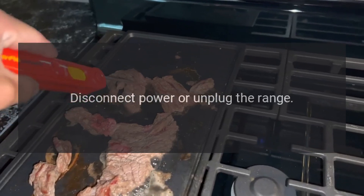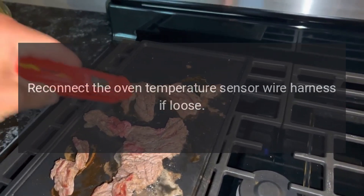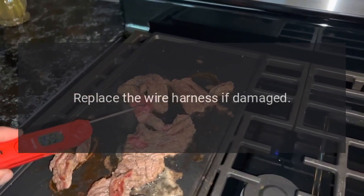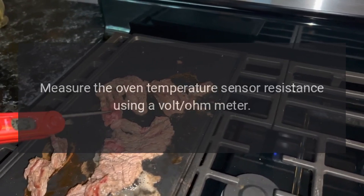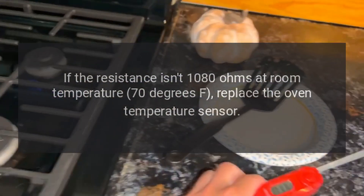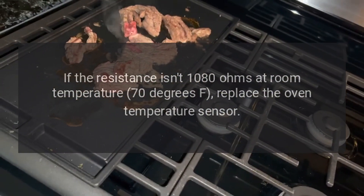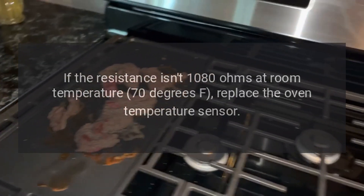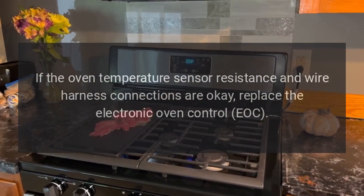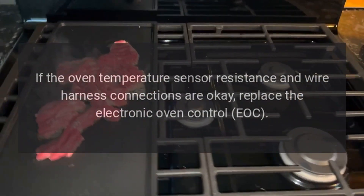Fix for F3E1: Disconnect power or unplug the range, reconnect the oven temperature sensor wire harness if loose, replace the wire harness if damaged. Measure the oven temperature sensor resistance using a volt-ohm meter. If the resistance isn't 1080 ohms at room temperature (70°F), replace the oven temperature sensor. If the sensor resistance and wire harness connections are okay, replace the electronic oven control (EOC).